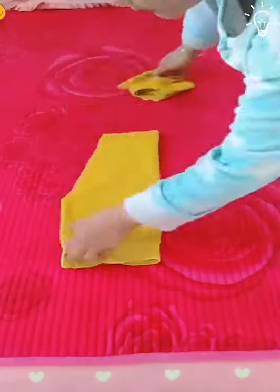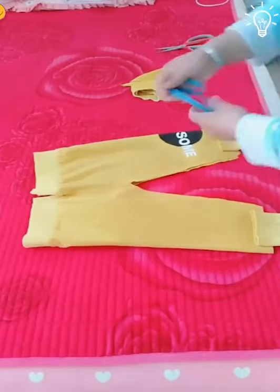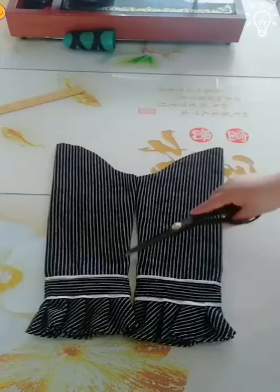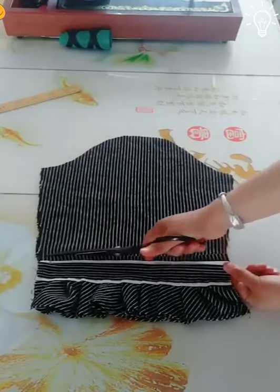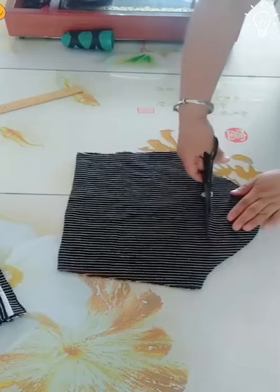Do you see yourself transforming any of your unused clothes? There are some great tricks here that you can use. Her people must feel pretty lucky to have her around. We just love DIY projects.